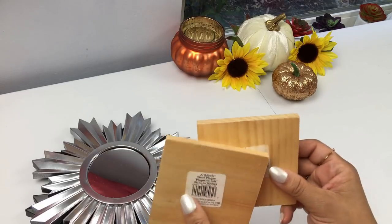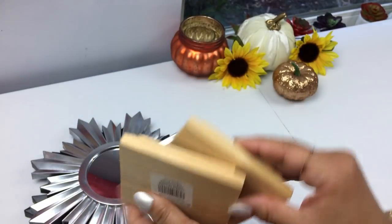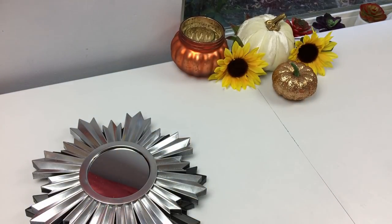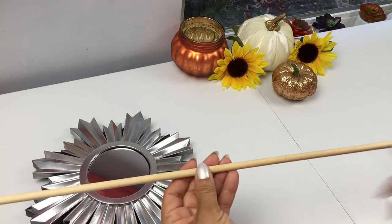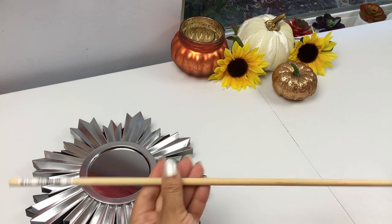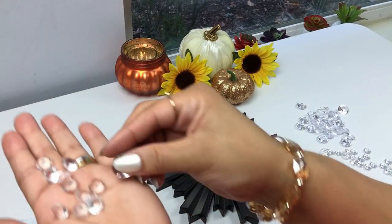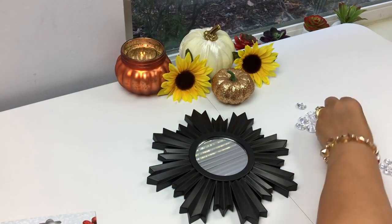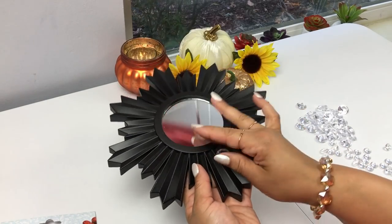So you're going to need some of these plaques. These are by the brand Art Minds and I got these at Michaels a while back. I know they still carry them, but Dollar Tree has since started to carry something similar. You're also going to need a dowel, a size of your choice. I'm going to cut this one in half — this one is 36 inches and the width is five-sixteenths of an inch. And we're going to use these acrylic gems from the Dollar Tree; the smaller ones you can find at any of the craft stores.